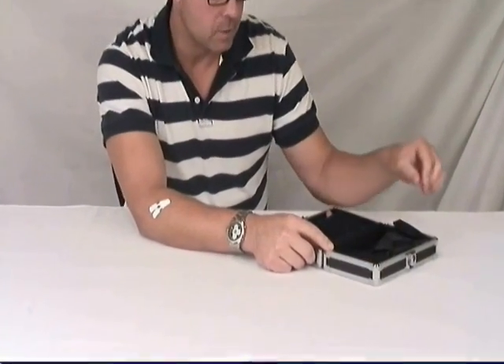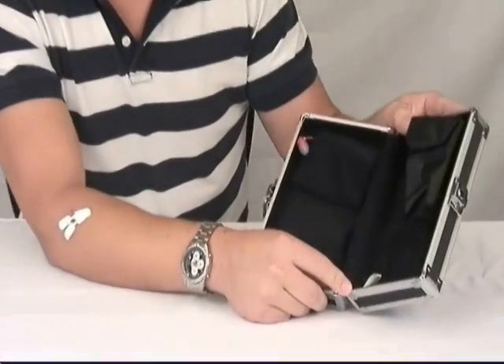It has an elastic band and a mesh pocket sewn into the lid for additional organization.